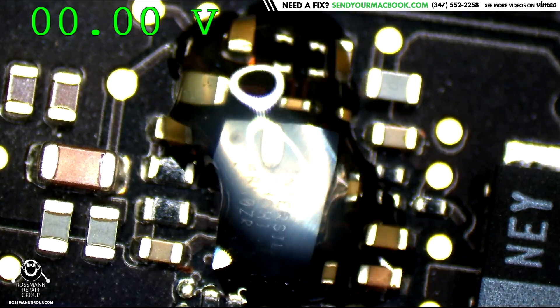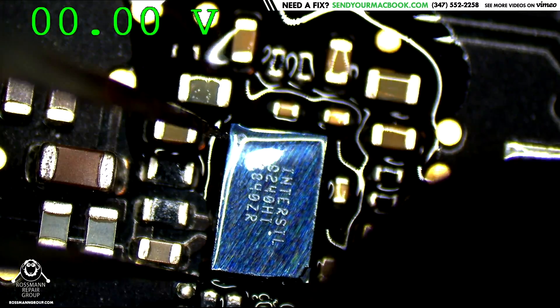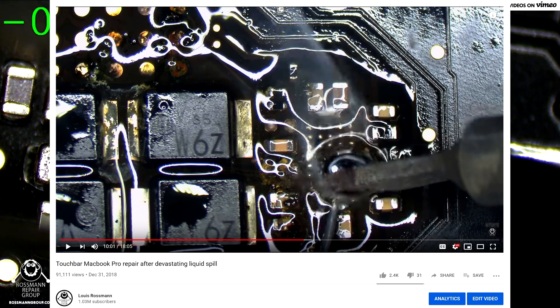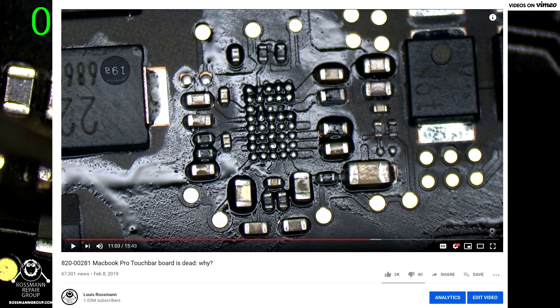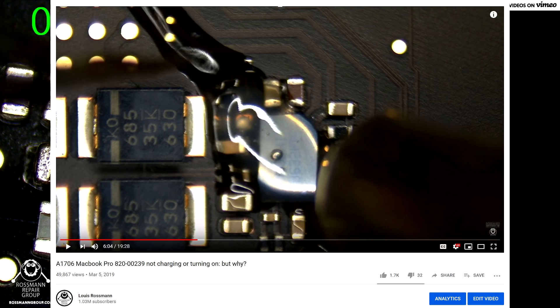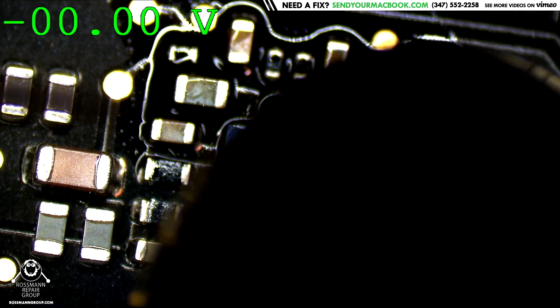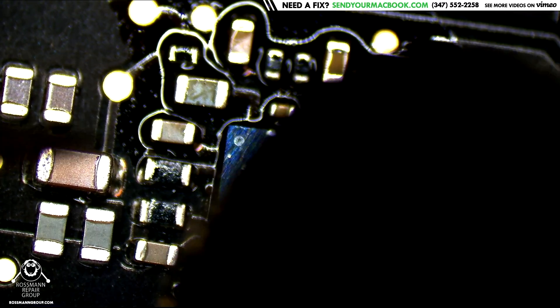They do die very often. It's very common that this chip dies, whether it's the ISL9240 in this machine, or the ISL9239 in the 2016 and 2017 machines, as you can see from the many videos I'm going to link to above, where you can watch a board repair where the primary cause it stopped working was the Intersil chip. This is really not an uncommon repair by any means.